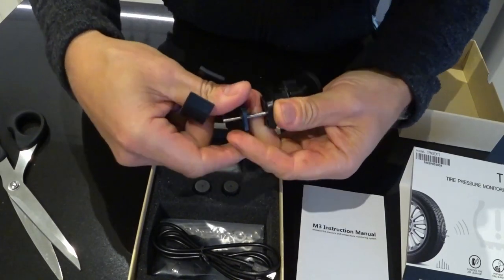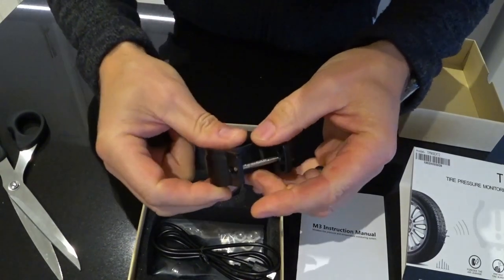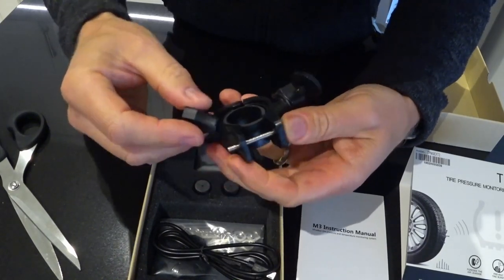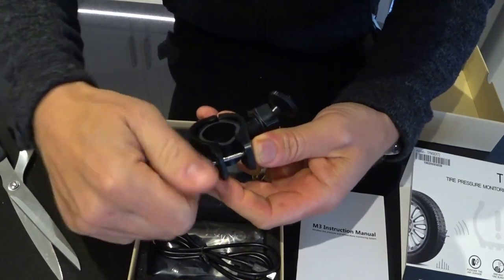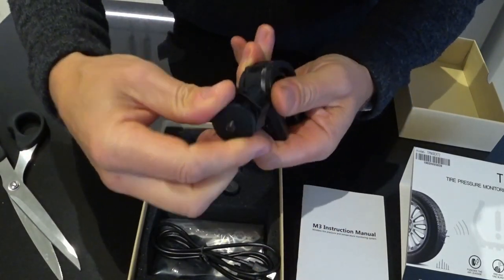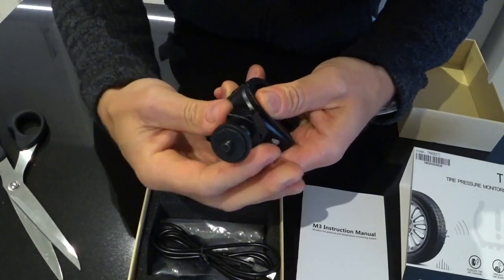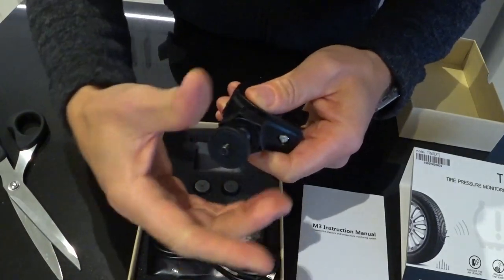I'm not going to fasten it all the way back on because I'm going to stick it on my bike in a bit - I'll probably film that as well. Do the fitting and then we'll test it. That is the mount - and that's on a ball so that'll slack and tighten, letting you adjust the angle of the monitoring system. That'll tighten up against it.